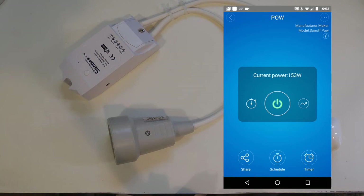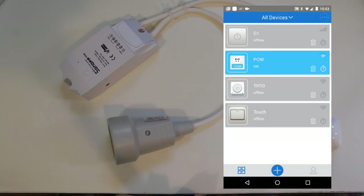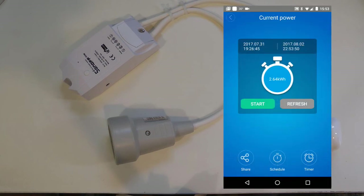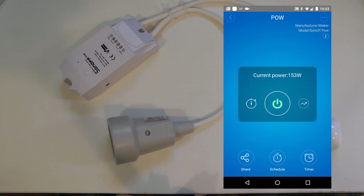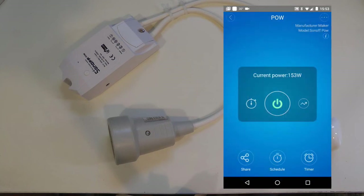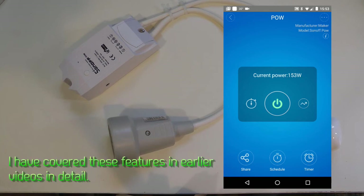In terms of measurement you have three options: the actual real-time power visible on both the device list screen and the details screen; the stopwatch timer to measure power used in any given interval; and the electricity consumption broken down by day. Besides this, the rest of the functionality is exactly the same as any other Sonoff device.